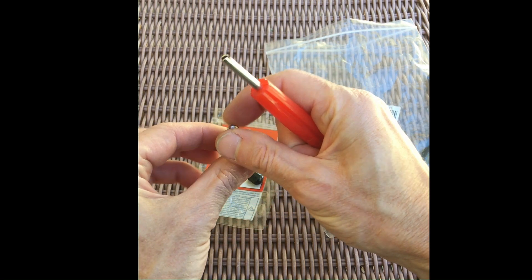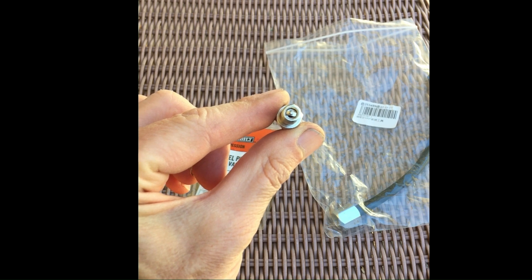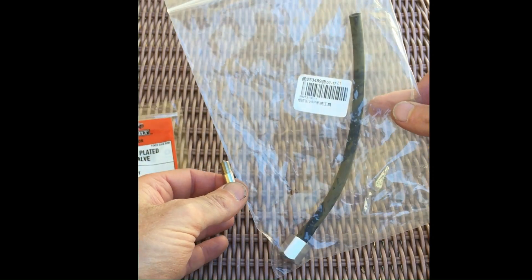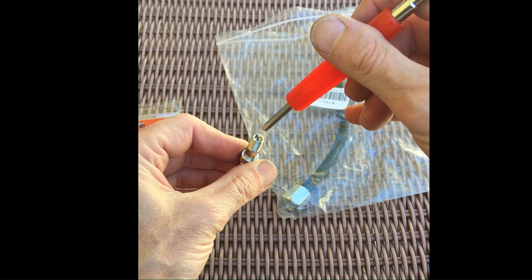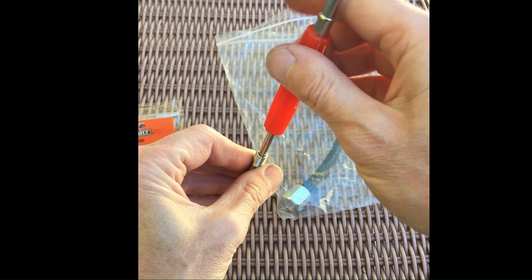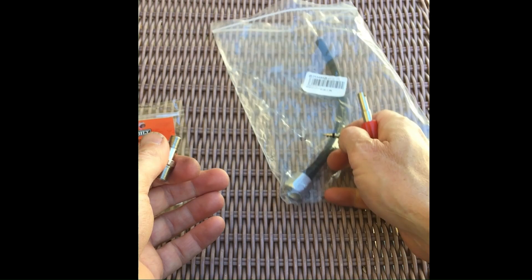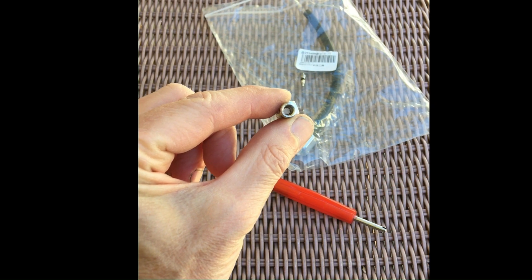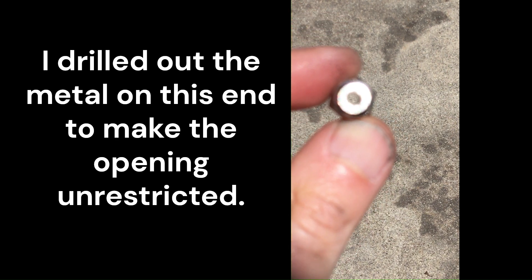But it is a valve, so you need to remove that valve to get it unrestricted. I have this Schrader valve tool from my EVAP tester kit — you just put it in there and unscrew it, pull out the Schrader valve, and now you have a pass-through. If you look on the other side, you'll see there's a little metal lip, and I drilled this out off camera to make it more free-flowing.